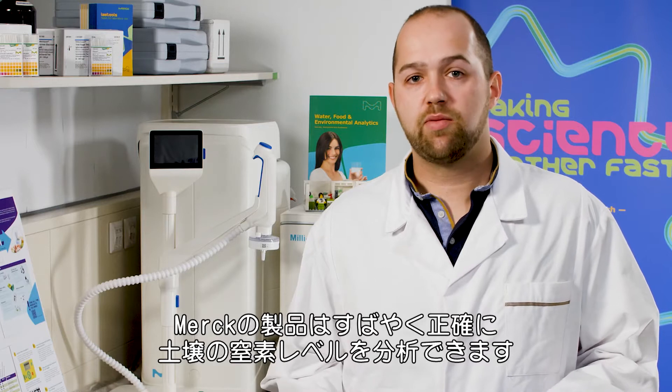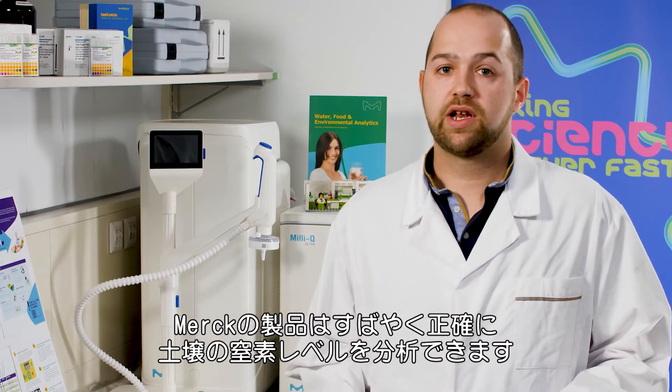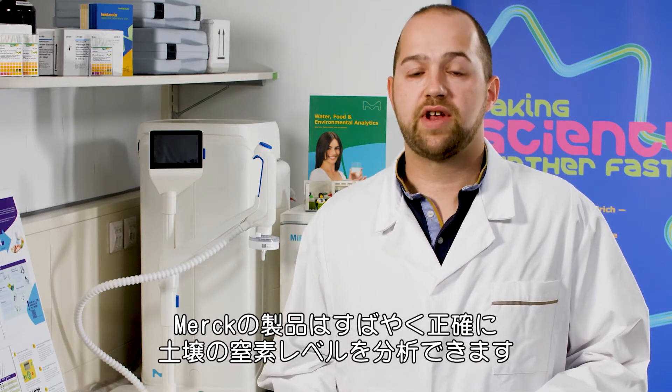With a simple test kit, anyone can quickly and accurately analyze the level of nitrate in soil. Now I'll show you how it's done.